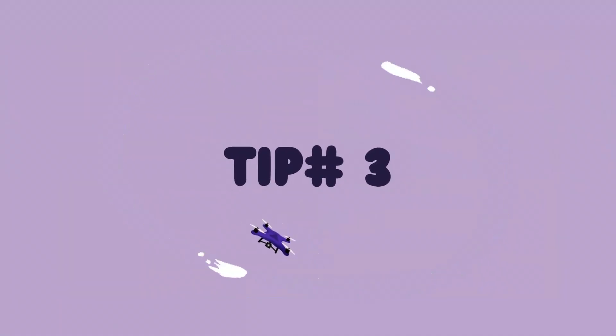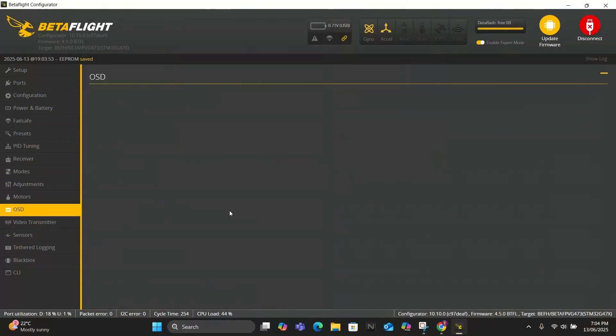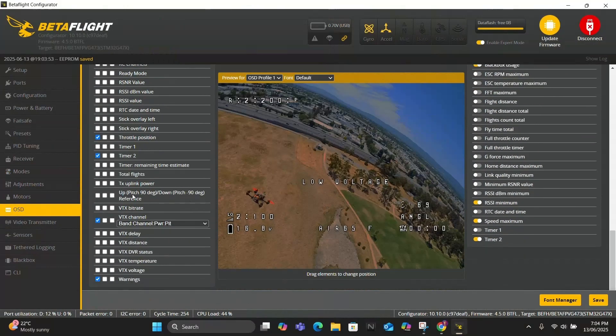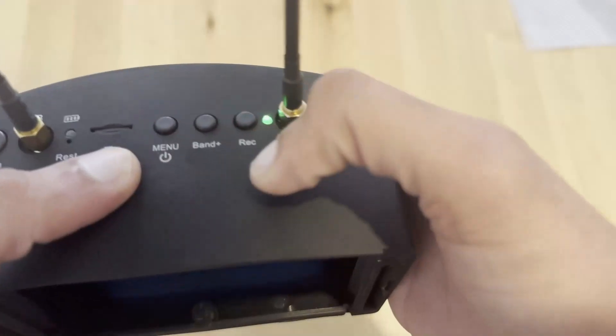Tip number three: don't use the search button on your goggles to set your video feed. In OSD settings in Betaflight, scroll down on elements and check the VTX channel. Now your channel and band should show up on your OSD. Set your goggles manually.